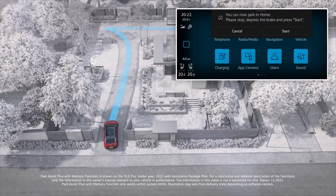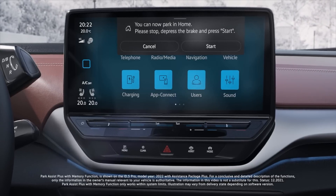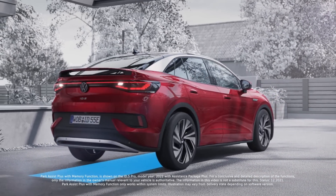The next time you come into that area, even if you're not in the parking menu, a pop-up will appear saying 'I recognize you parked here before — do you want to do your parking maneuver?' You stop, foot on brake, say yes, start, then take your foot off the brake and it parks you in the same way as before. It checks for obstacles and drives at around 5 km/h.